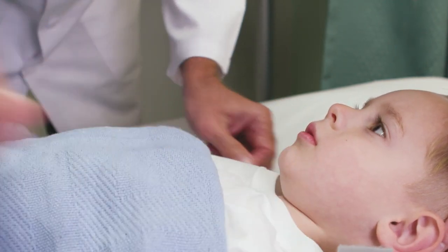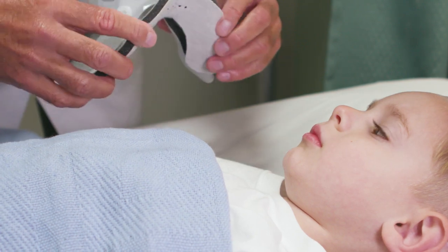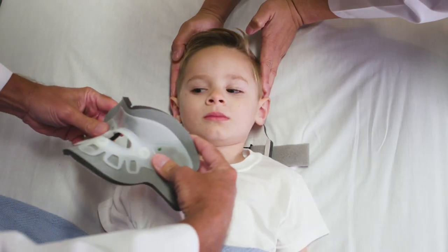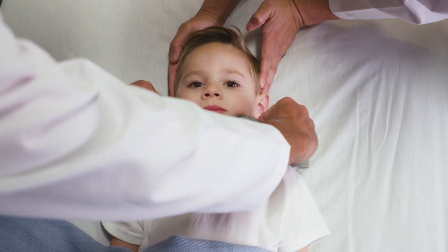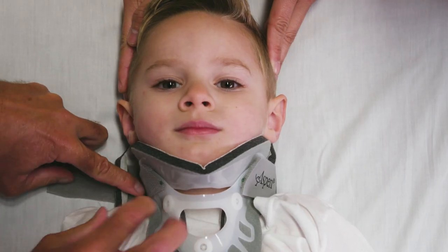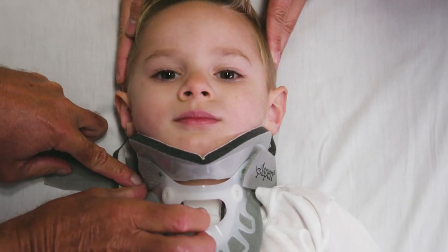After positioning the back panel, gently squeeze the front panel for easy application. Slightly pull the side panels of the collar apart and scoop the front panel up and under the chin so that the chin comes to the front end of the chin piece. Then position the sides of the front panel over the trapezius muscles.